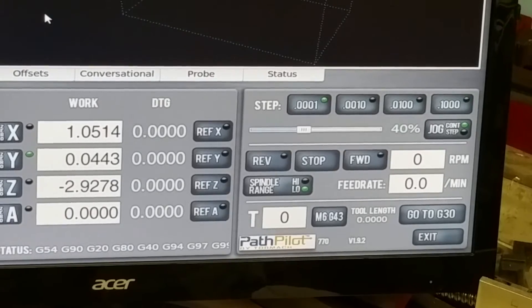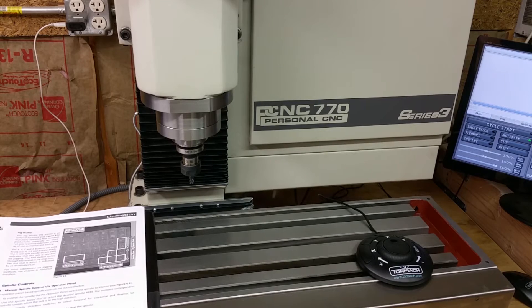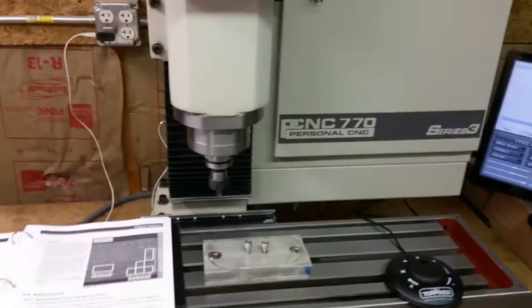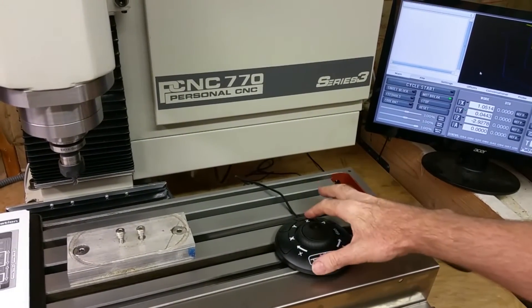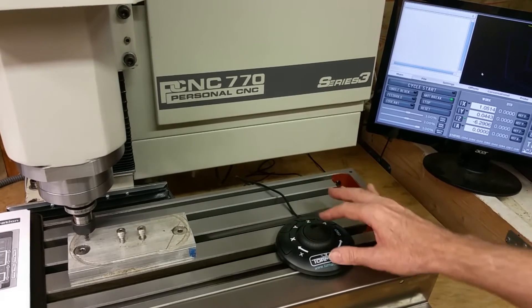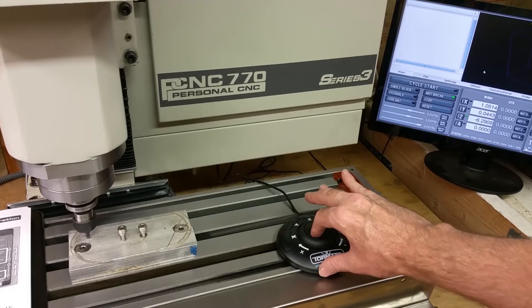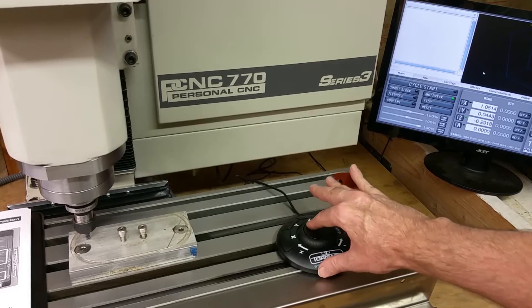Say you're really close to a part that you want to touch off. So you want to go down, select Z, and go down. When you get really close, then you can start turning this right here until you touch off.